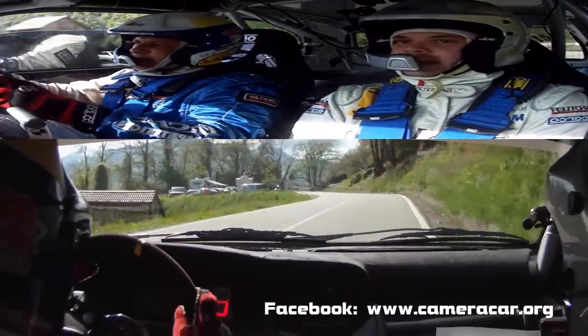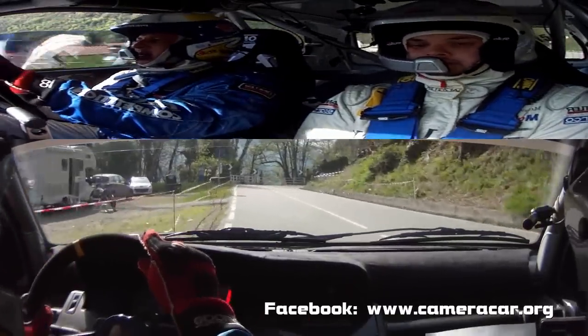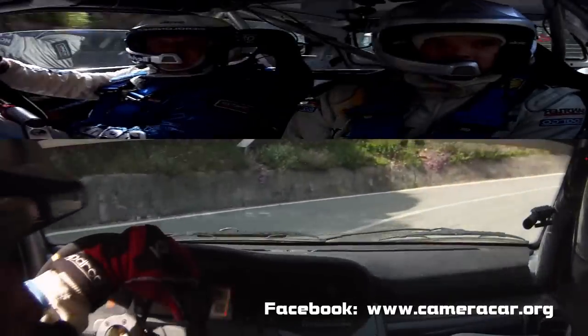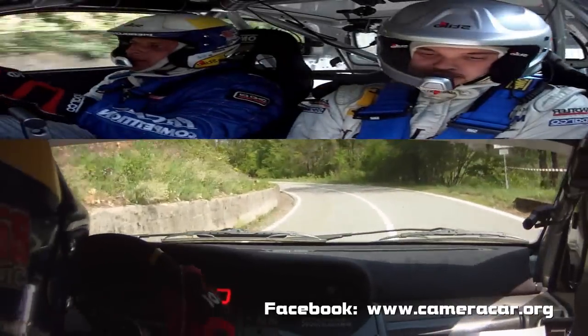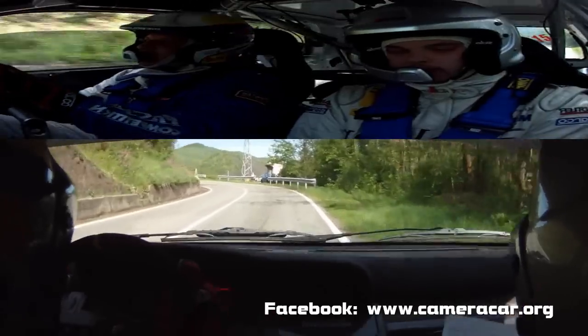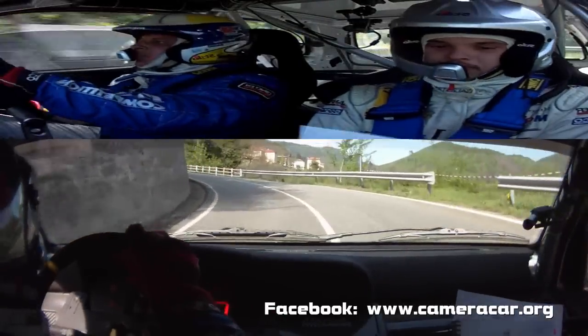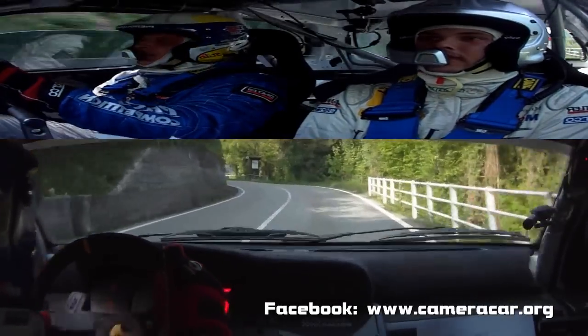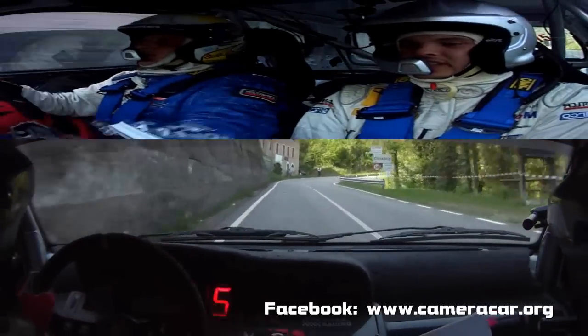Accenno sinistra e attenzione, destra 2. In sinistra 5, vai. 50, ritarda. Sinistra 5. 50. Sinistra 5, vai. E destra 4, meno meno, tieni. Attenzione. In sinistra 4.